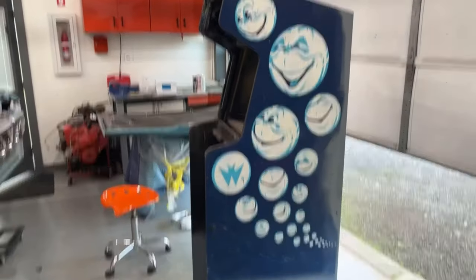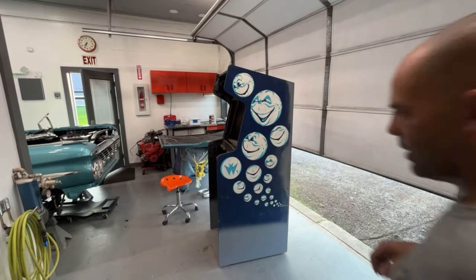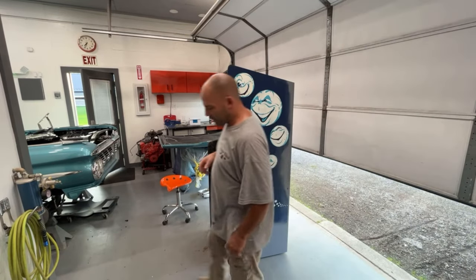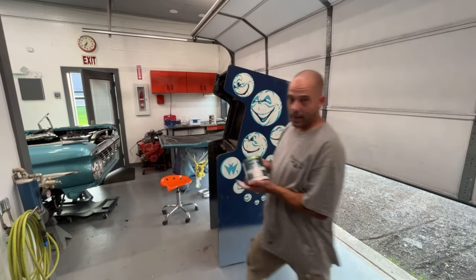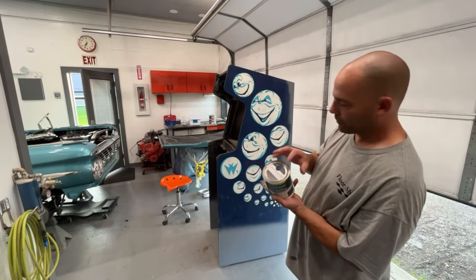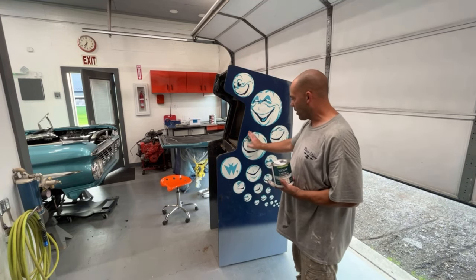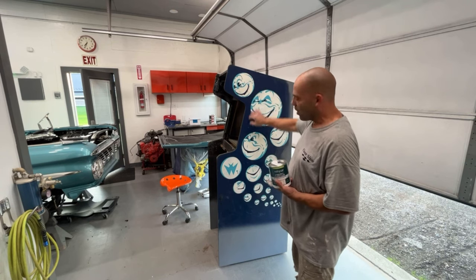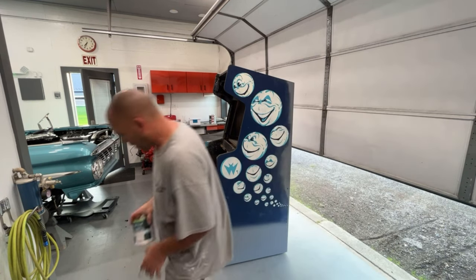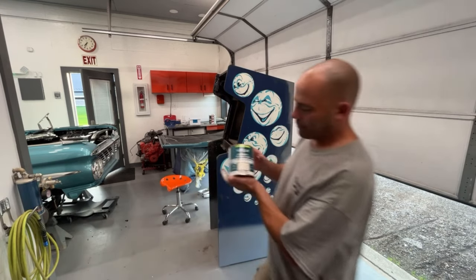Hey guys, welcome back - this is gonna be Bubbles restore part 5. I liked how the Solar Fox cabinet turned out with the Valve Spar cabinet paint, so I went and had blue mixed up for this Bubbles, because it's just gonna be easier for me to use a paintbrush and get around these circles than to try to take them all off. I also picked up a quart of white, same stuff in white.